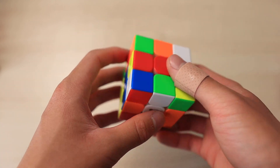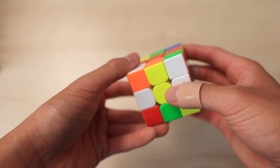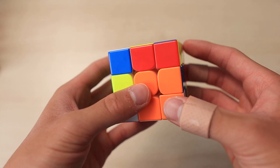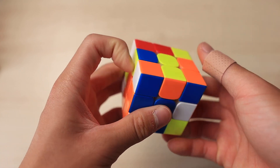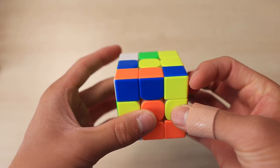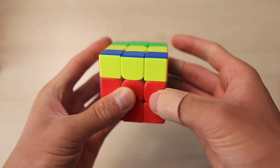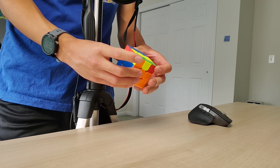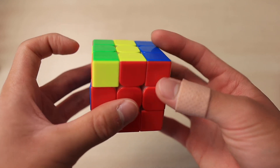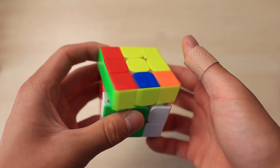For the second solve, the solution started on white cross with cross pieces here, here, here, and back over here. It was a pretty nice cross — L2 R2 F' D R' — then the first pair red-blue with a rotation, second pair, third pair, and last pair. I can't quite reconstruct the OLL, but a solution I would do for this OLL would be U', then R U R' U R U', then rotate with Y D at the same time, R U' R' F'.